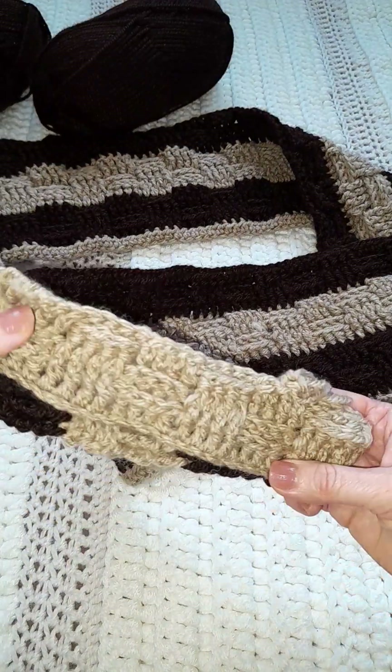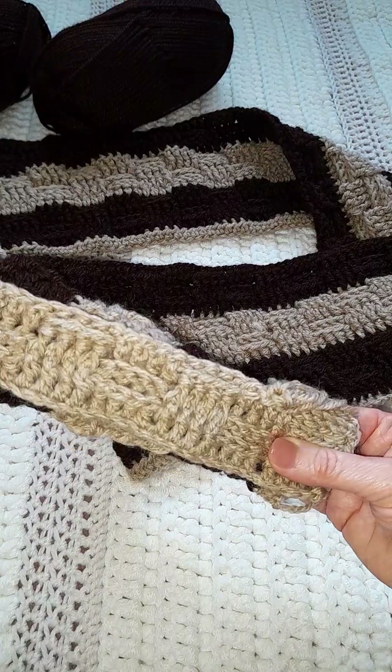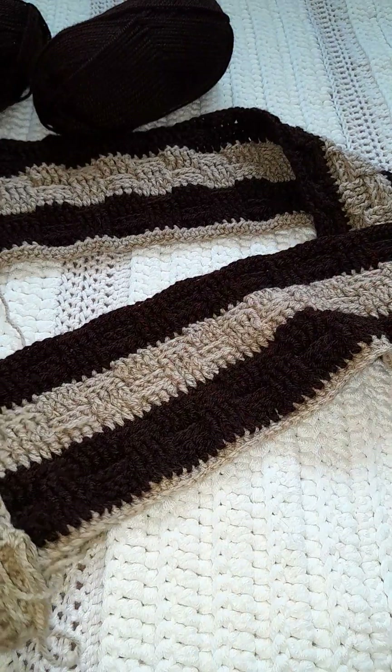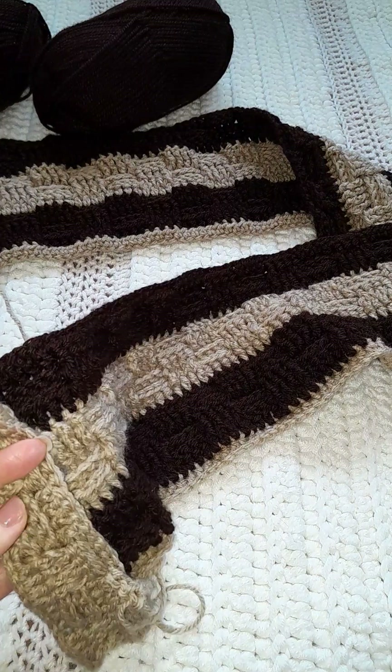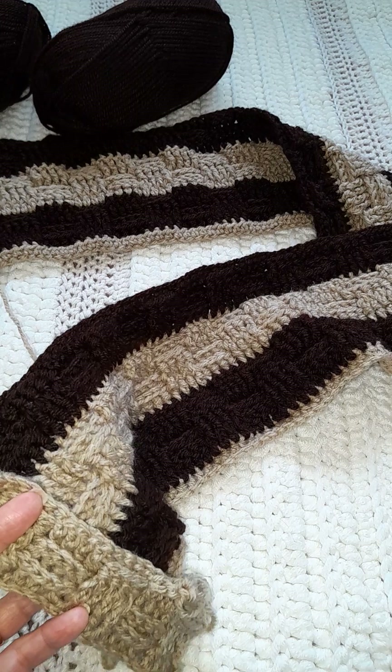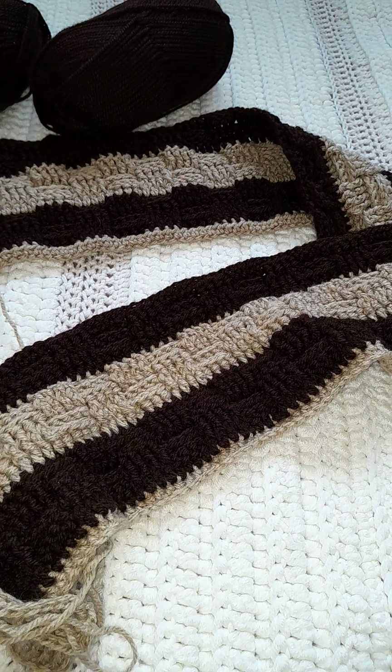That will be — six rows. And then I might go up to five. I will tell you in the pattern description once I've finished this scarf how you can make it yourself. Thank you for watching, take care, bye!